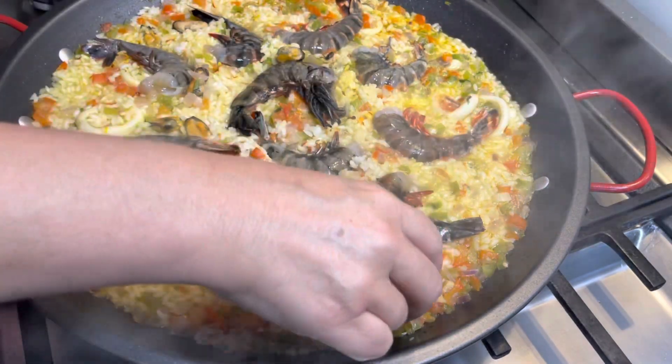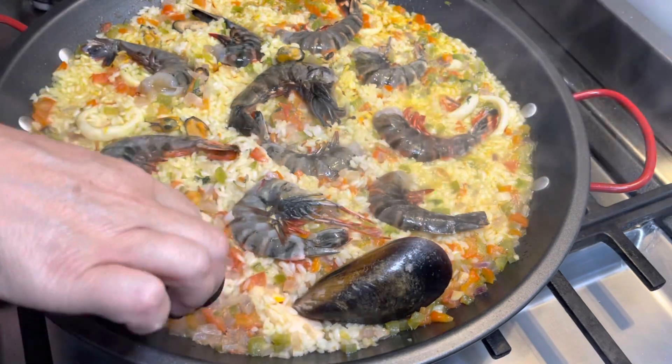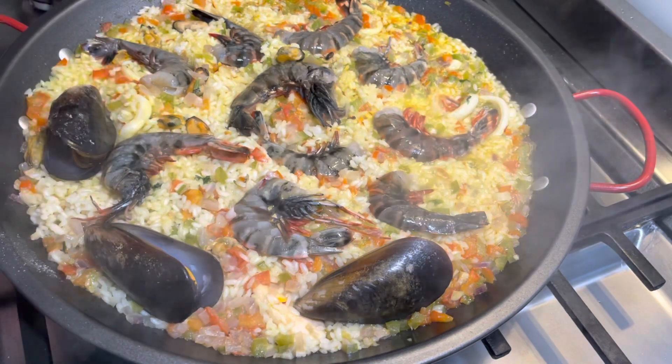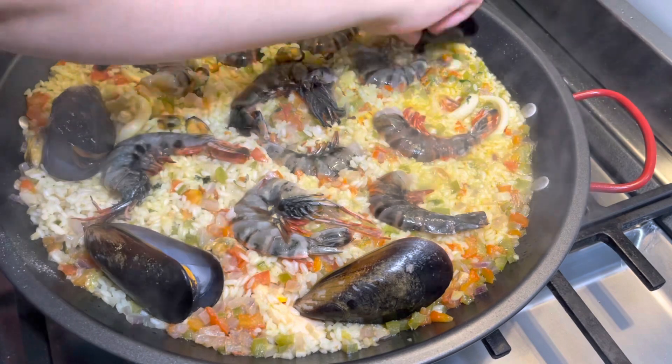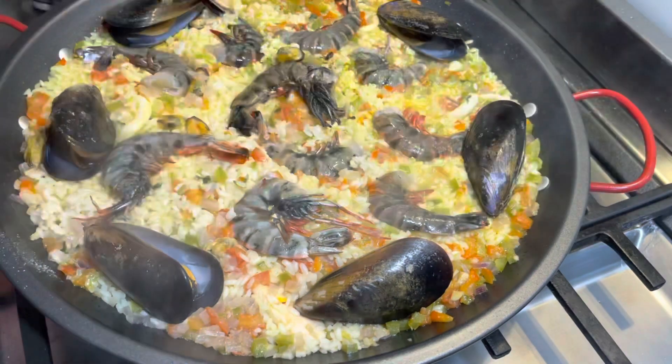Now we are also going to add the mussels which are cooked in their shell. This will give a nice flavor to the rice. Now we are going to check whether the rice is cooked enough — it looks like it's not ready yet.